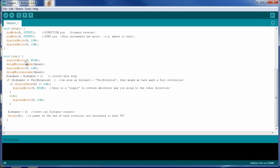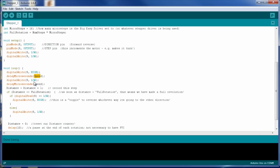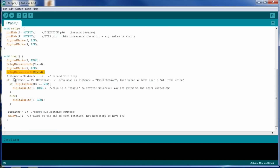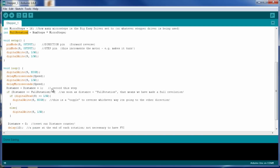We write pin 9 high, wait for however long we want based on the speed formula, go low, wait, and loop. Every time it loops, distance increments by 1. We check: if distance equals — notice the two equal signs for comparison — the full rotation value of 3,200, then we've just completed a full revolution and need to go backward.